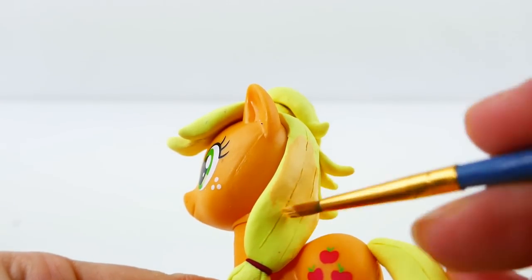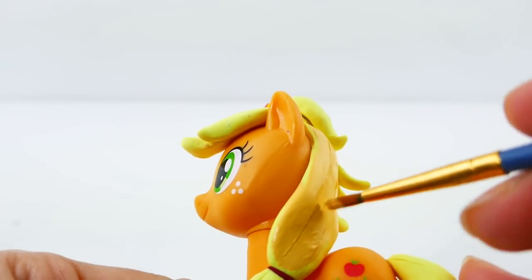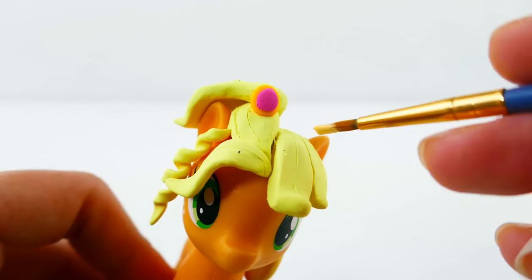After baking, the hair is nice and hard. Because I wasn't great at keeping the clay clean while I was working on it, I'm going to paint over the mane and also make it a little bit darker than the original color of the clay.